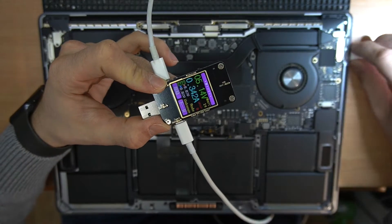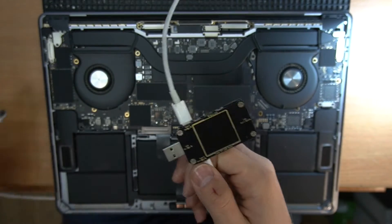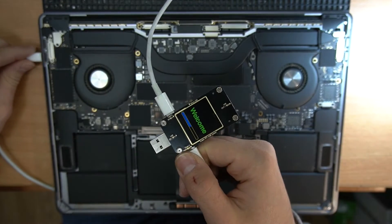Now we are gonna try the same diagnostic steps but without the battery for safety measures, and unfortunately it's the same result.